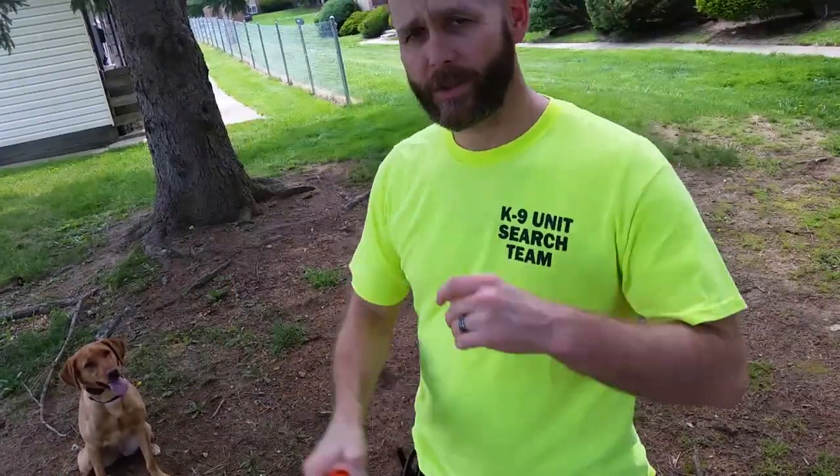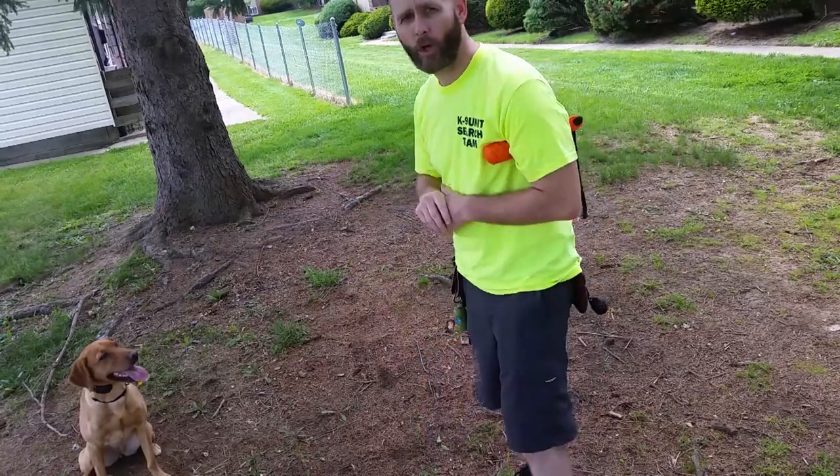The way I like to use this is when we're working - I just tuck it under my arm. When Ruby makes her find and gives an indication, I just deliver it to her at the source and we go from there.